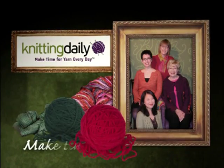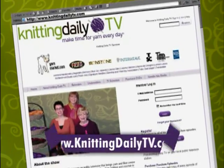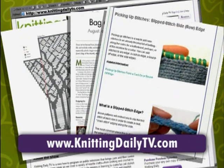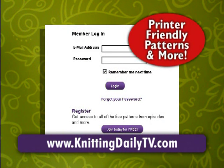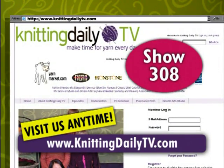Knitting Daily — make time for yarn every day. Visit our website for free access to all the patterns, project ideas, tips and techniques from this season of Knitting Daily. Log on and get printer-friendly patterns and more at knittingdailytv.com. This is show 308.